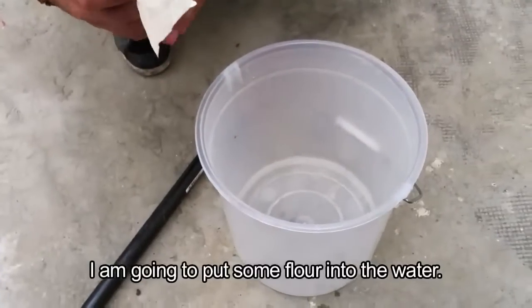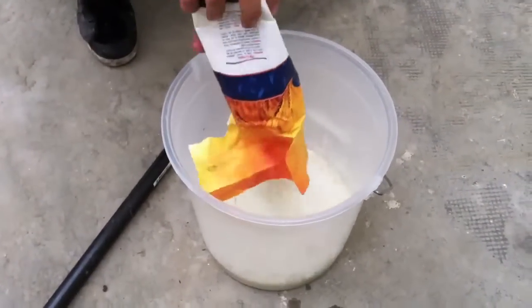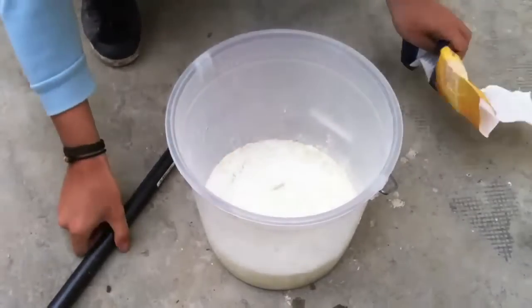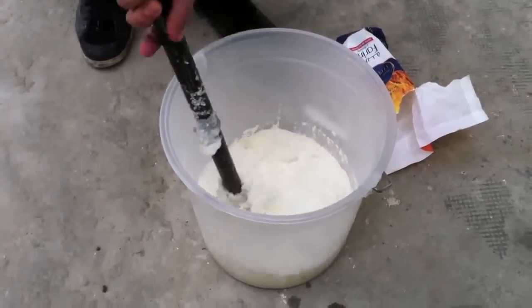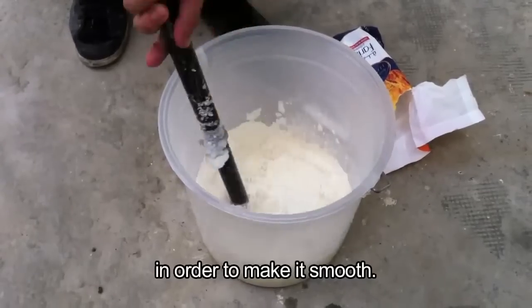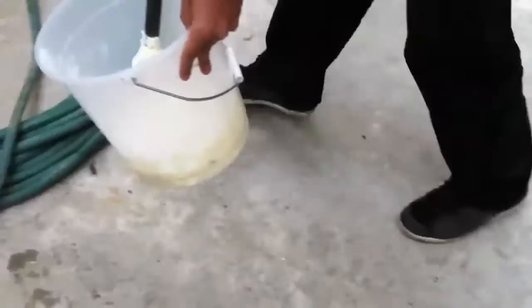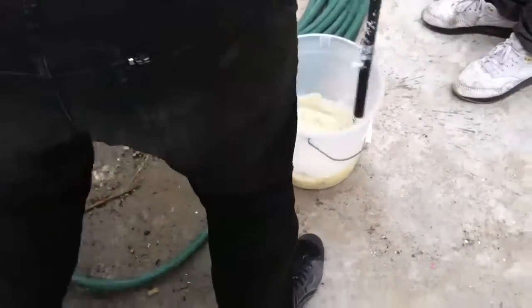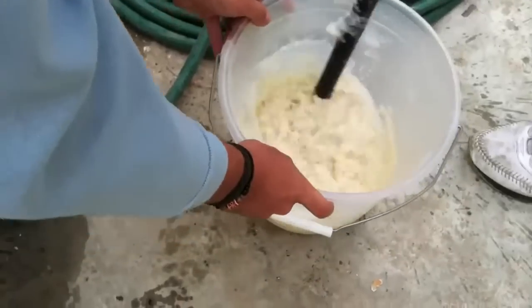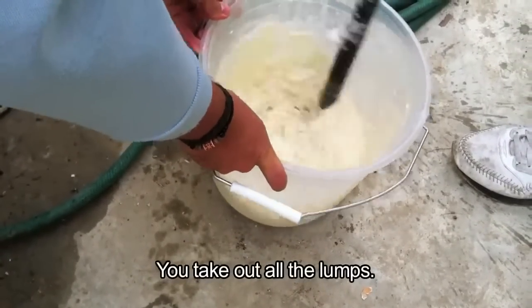So, I'm going to pour some flour in the water. You need to stir in order to make it smooth. It needs more water. You take out all the bits.